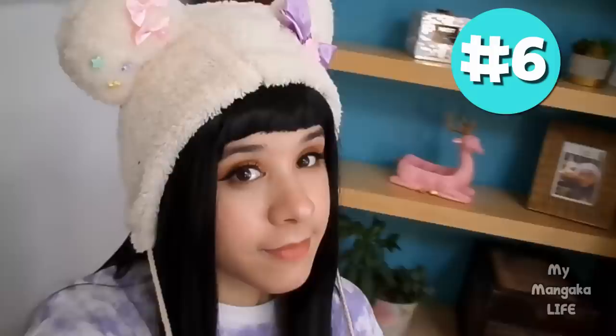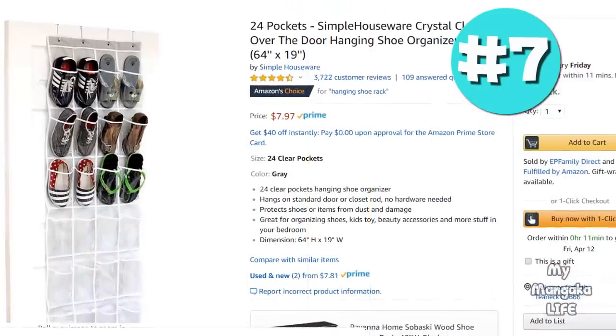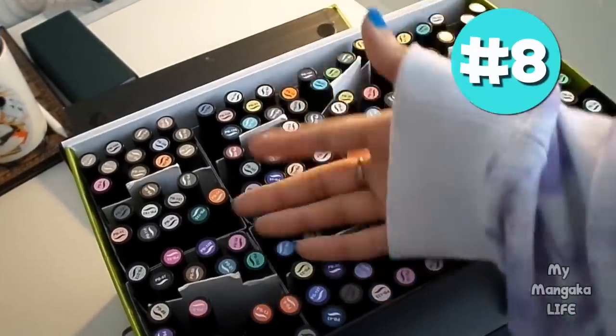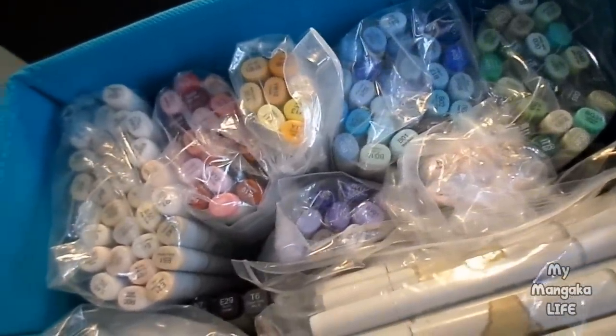Hack number six is for sketchbook safety. I love traveling with my sketchbook, but water spilled in my backpack once — never again. Now I always place my sketchbook in a giant Ziploc bag. You can use a plastic grocery bag, anything plastic really, as long as it keeps out dirt and moisture. Hack number seven: got lots of art supplies but nowhere to put them? Use a hanging shoe rack to organize supplies — I got mine for a dollar on Amazon. Hack number eight: sick of wasting time looking for a specific color? Use jars to separate and organize markers, colored pencils, and paints. I even keep all my favorite skin tones in a separate jar. You can also use Ziploc bags if jars aren't your thing.